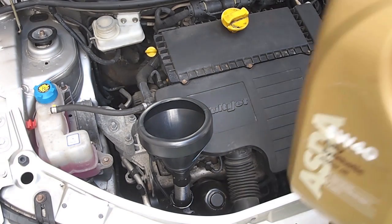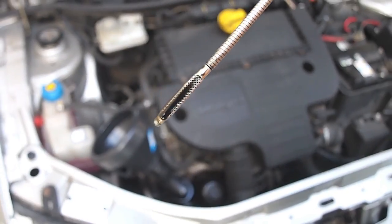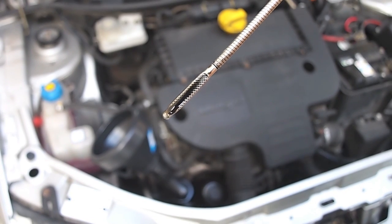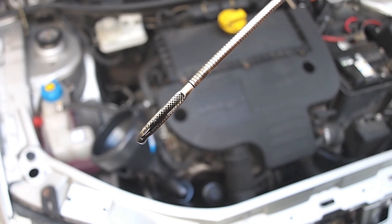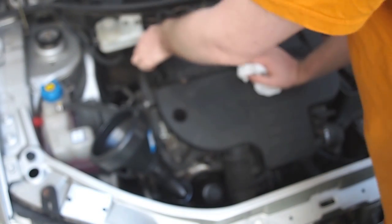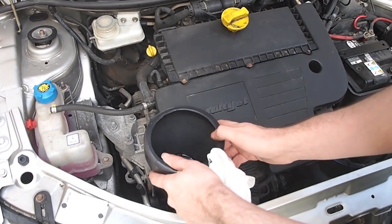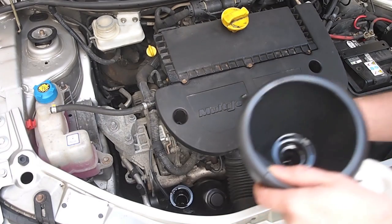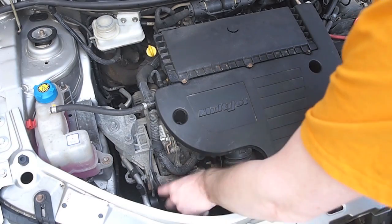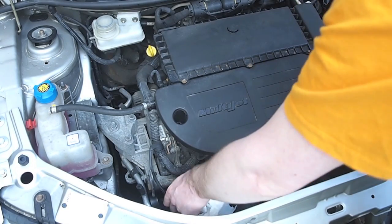We wipe clean the dipstick and reinsert it into its tube. We then add a touch more oil and recheck the level. As you can see, the level is very near the top now. Replace the dipstick, then remove the funnel and replace the oil filler cap. With our cloth, just give everything a bit of a wipe clean.